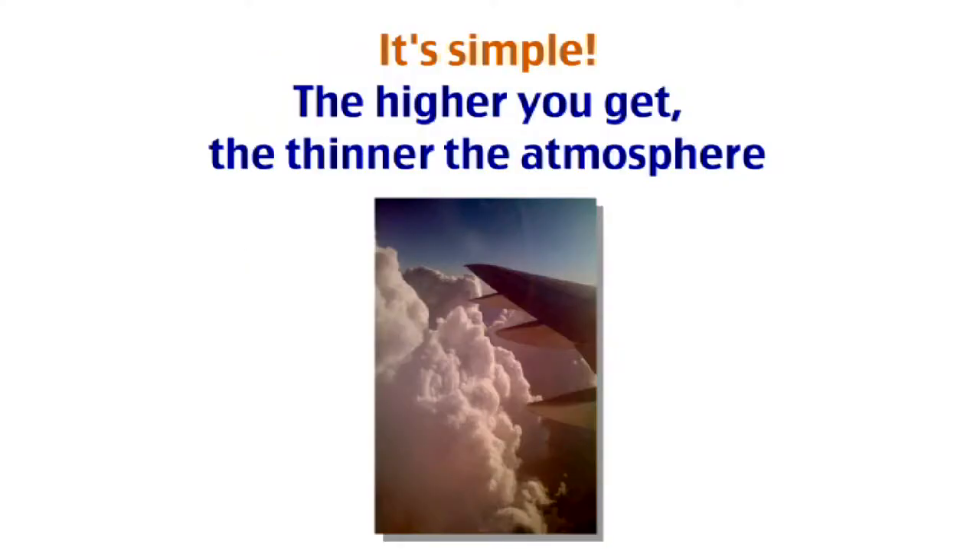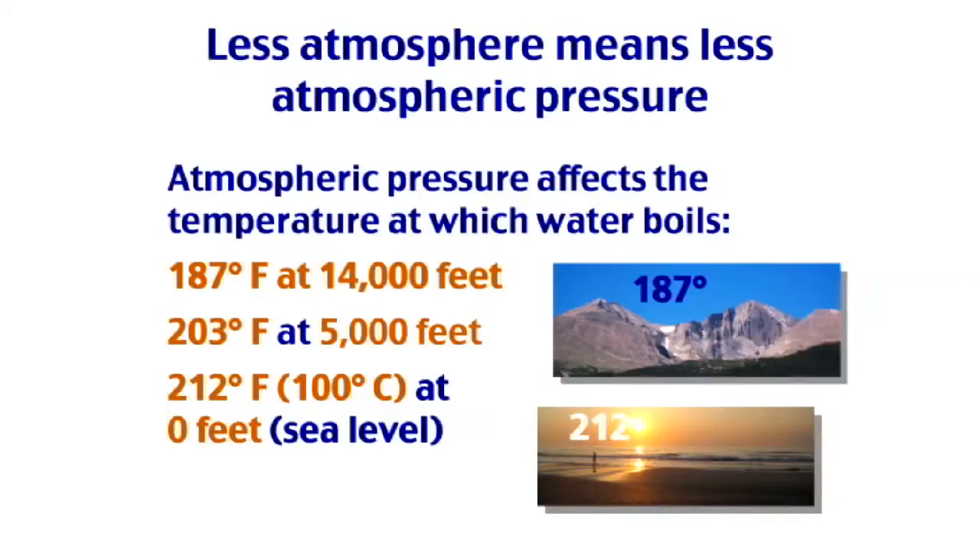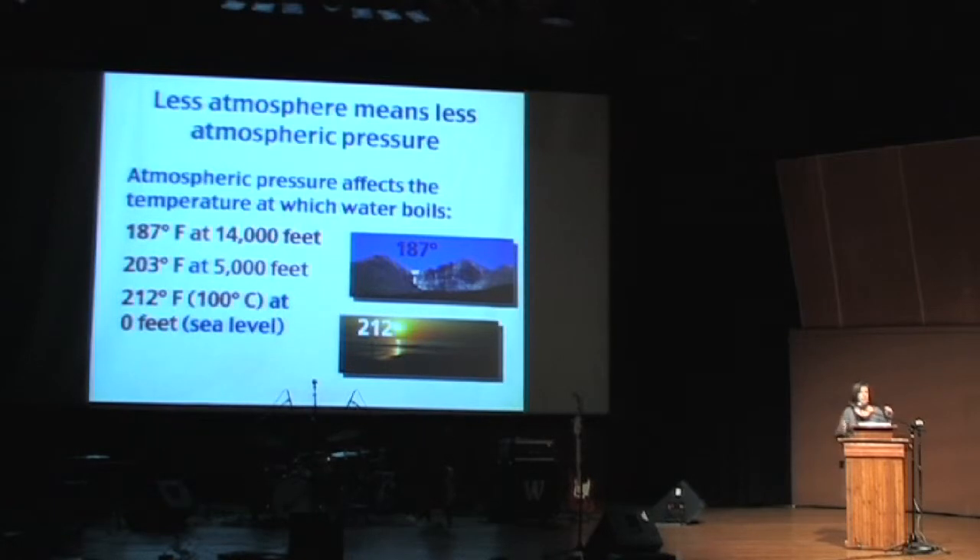Some people say baking is a science, cooking is an art, but understanding the science helps you get the art back in baking. The higher you get, the thinner the layer of atmosphere is trying to push down on your baked goods as they're trying to rise. What this means is there's less atmospheric pressure inhibiting the boiling of water at higher altitudes. So the higher you go, the lower the temperature at which water boils.